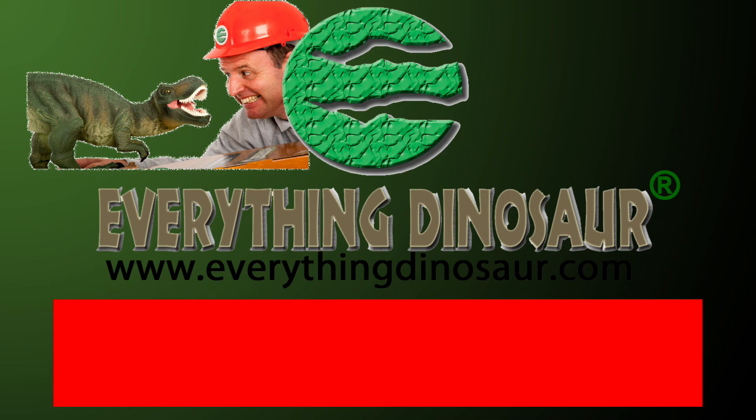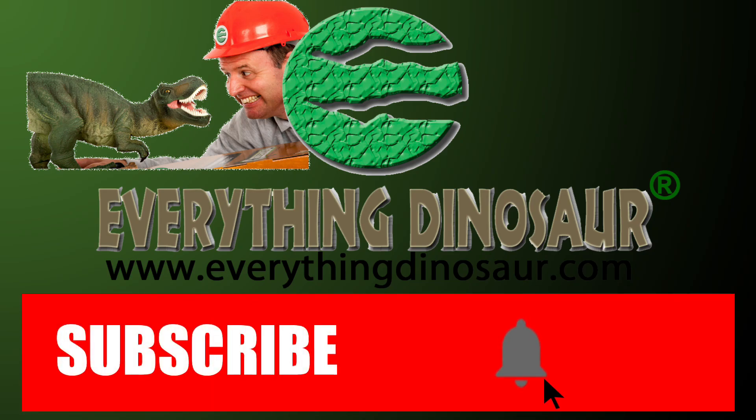Don't forget to subscribe and to hit that notification button to be part of the conversation.